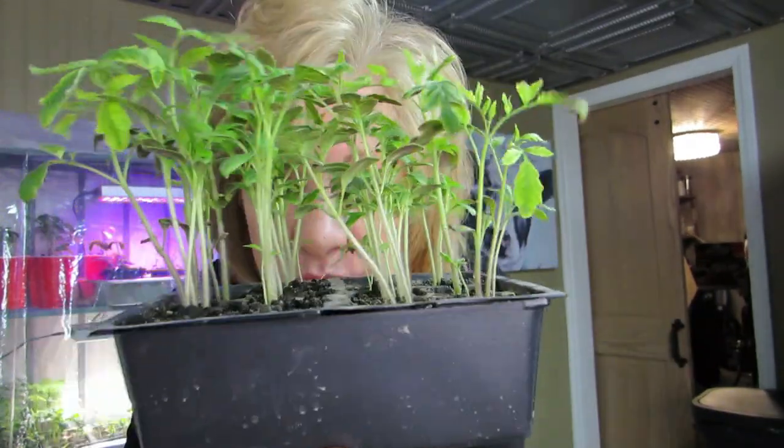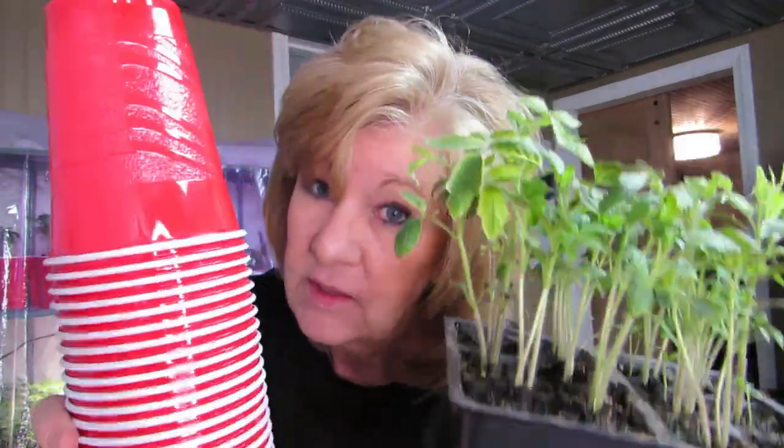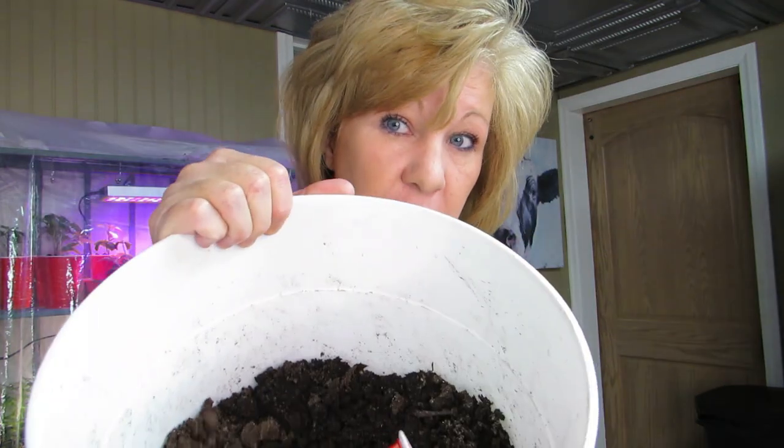These plants are getting tall, so I thought let's replant them. I'm going to put them in red solo cups because that's what you do — you plant them in red solo cups. It's got to work, right? Use what you have.